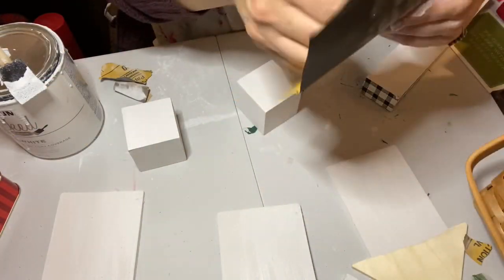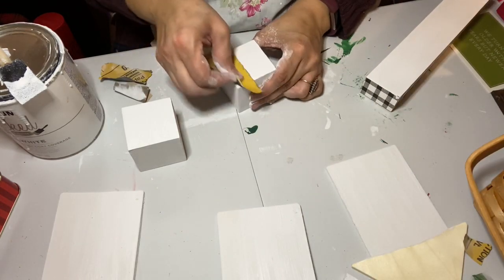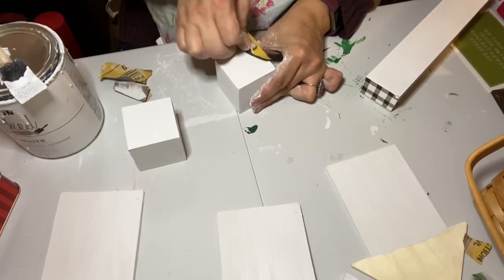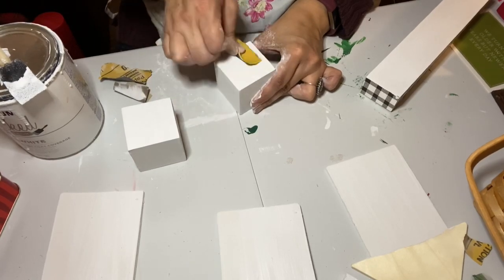I took some super fine sandpaper — 800 grit — and sanded my blocks. This is a really great trick: between coats or at the end of your coats of paint, 800 grit gives you a really smooth finish. I wanted it smooth because I was going to be painting numbers onto these blocks.